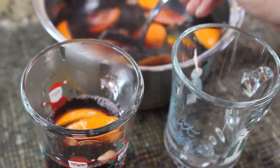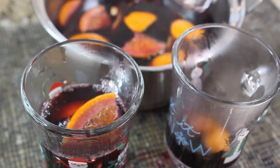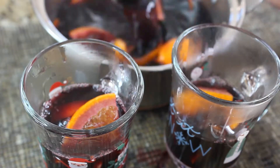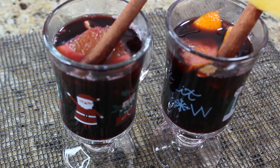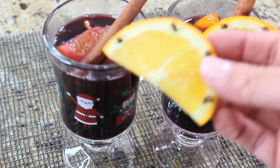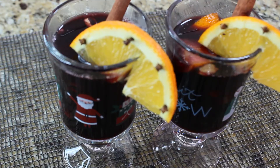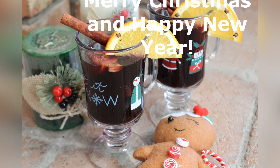I found these very cute Christmas cups that I think are just perfect to serve our glühwein in. Look how great it looks — the oranges, the spices, the wine is nice and warm. Just have a cup of glühwein, sit right next to your fireplace and enjoy it. This is probably one of my favorite Christmas drinks, and I'm wishing you and your families Merry Christmas and a Happy New Year!